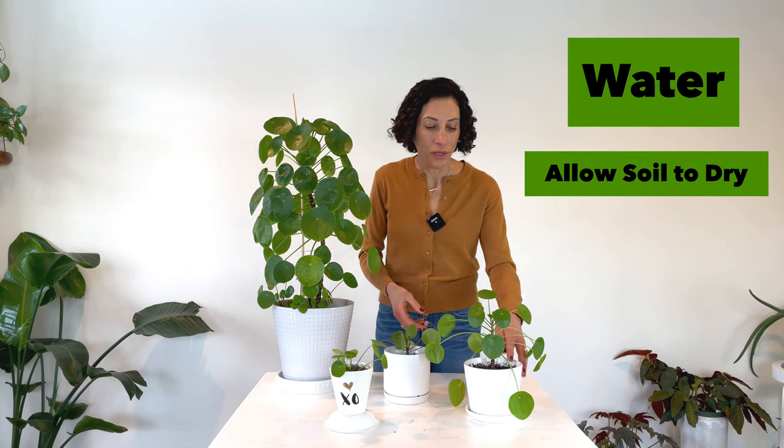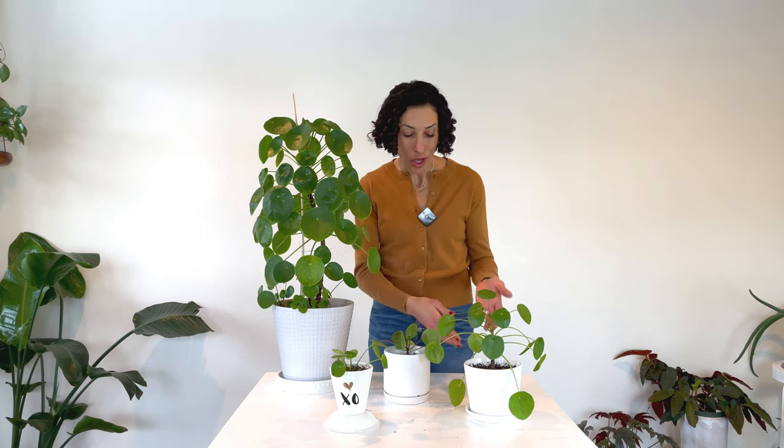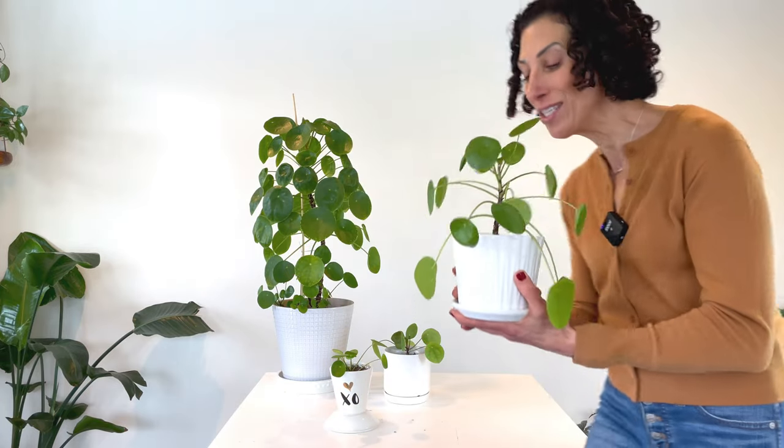Because I consider the Pilea peperomioides succulent-like, you can also have a light hand when it comes to watering — by that I mean I don't water too often. Check the soil: if the top one to two inches is dry, go ahead and water. You can also look at the plant. This plant is thirsty right now — I left it without water so I could show you what it looks like. You'll see the bottom stems and leaves are droopy. The second clue is the taco test, or easy squeezy test: take one of the leaves, and if you can easily bend it, it's thirsty and needs water.